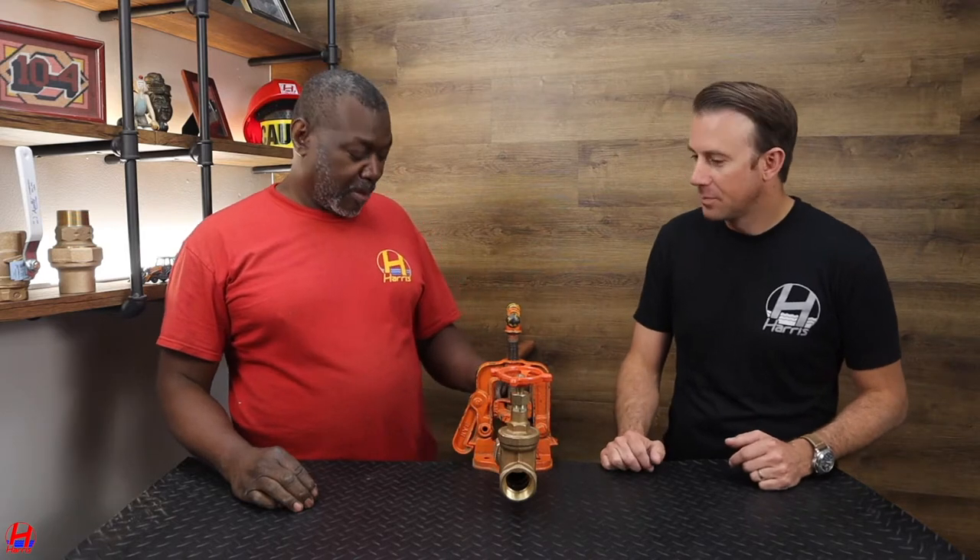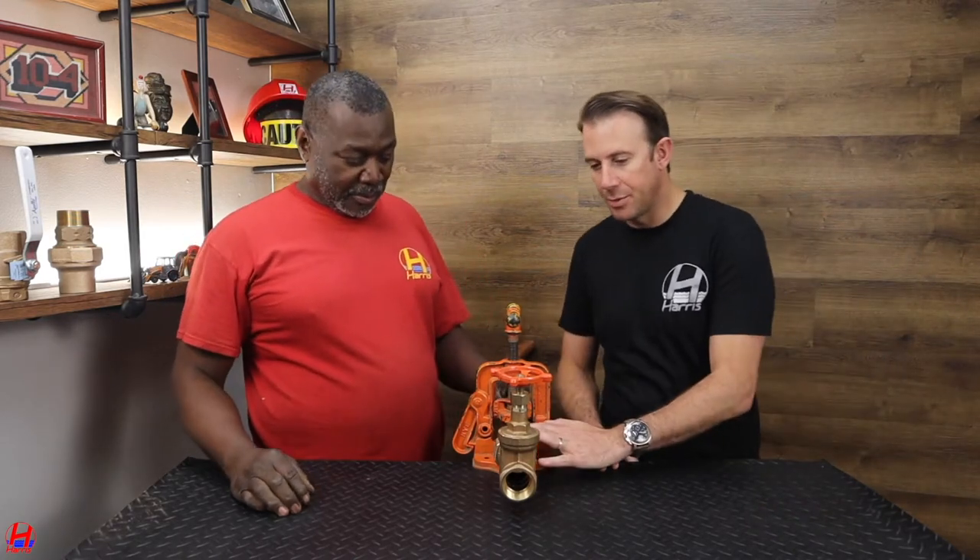Today we have our lead foreman Linden, who's going to demonstrate how to operate a gate valve and how to operate a ball valve. Linden, how are you today? I'm good. So Linden, can you explain the setup you've made for us?